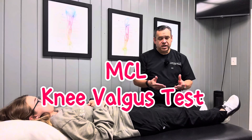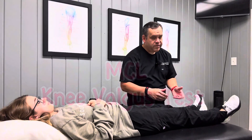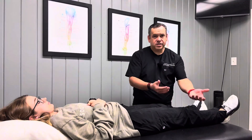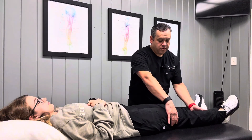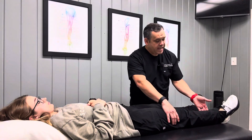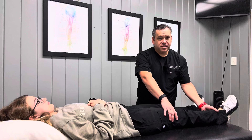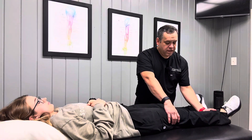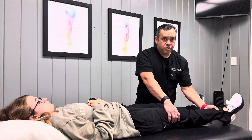Now we're going to check for the MCL ligament on the inside. For camera purposes, I'm going to stand on this side so you can see, so my hands are just a little backwards from what I would normally do. I'm going to go on the outside of her thigh just above the knee, pulling this hand towards me, and at the bottom, just above the ankle joint, I'm pushing that hand away from me.